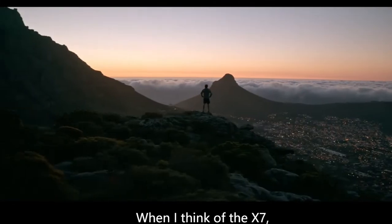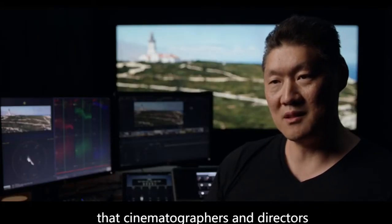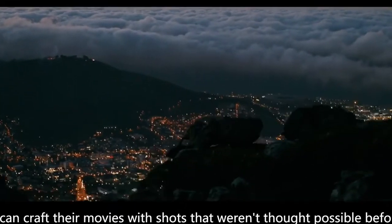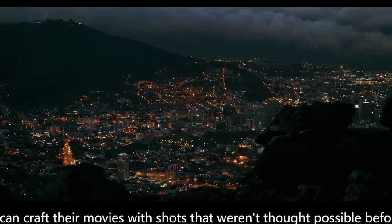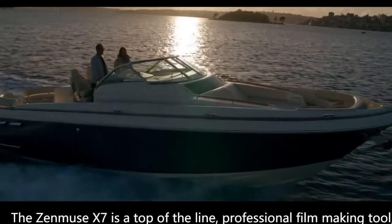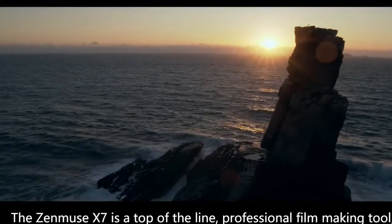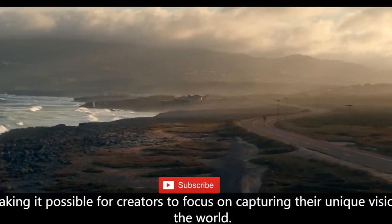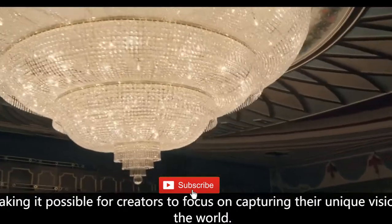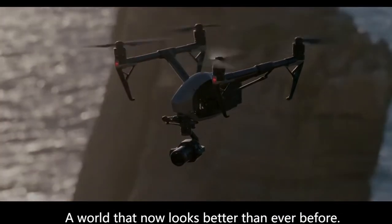When I think of the X7, I just think of the endless amount of possibilities that cinematographers and directors can craft their movie with — shots that they may not have even thought was possible before. The Zenmuse X7 is a top-of-the-line professional filmmaking tool, making it possible for creators to focus on capturing their unique vision of the world. A world that now looks better than ever before.